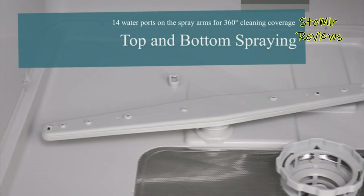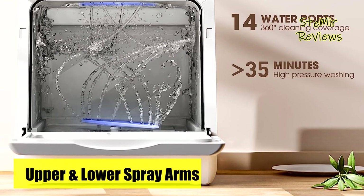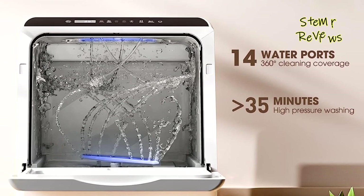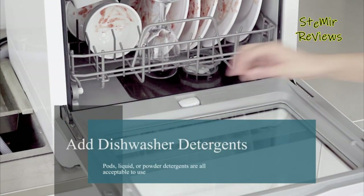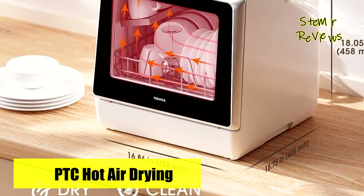Delivering adaptability, this compact dishwasher presents five distinct wash cycles: normal, speed, soft, baby care/heavy, and fruit. The baby care/heavy mode, boasting a 167 degrees Fahrenheit washing temperature, tackles baby products and oily tableware, delivering thorough rinsing and a sparkling finish to glassware.